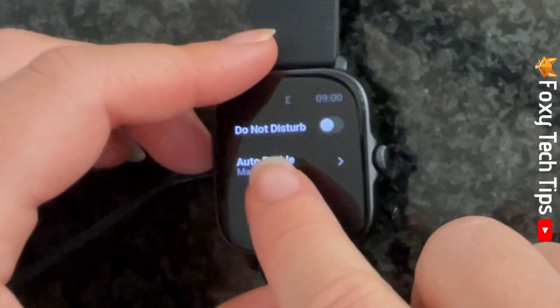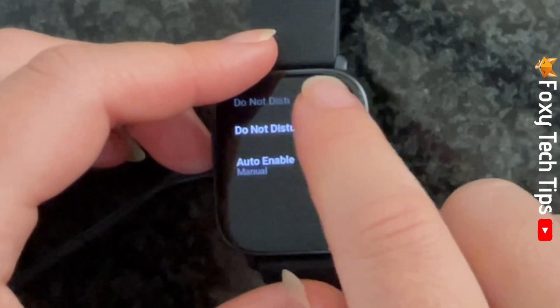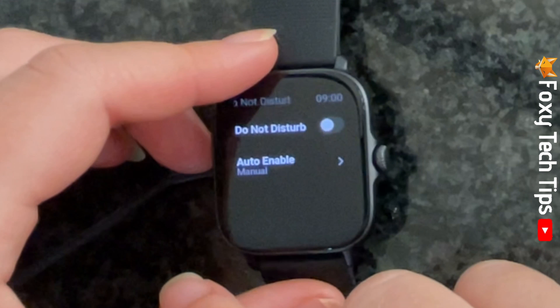You can tap the toggle to the right of Do Not Disturb to switch it on and off. When Do Not Disturb is switched on, the toggle will be blue, and when off it will be grey.